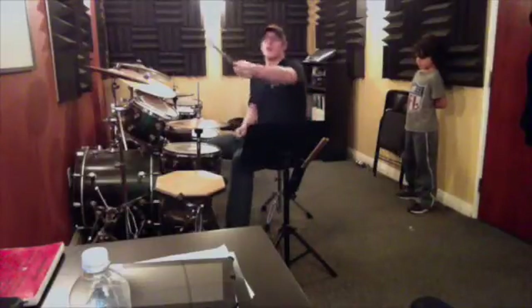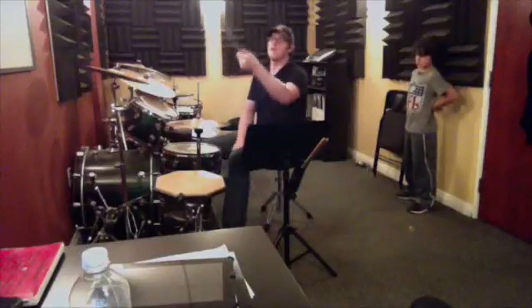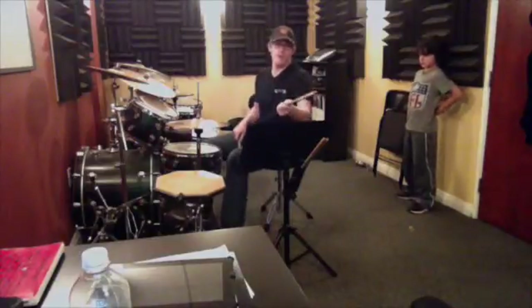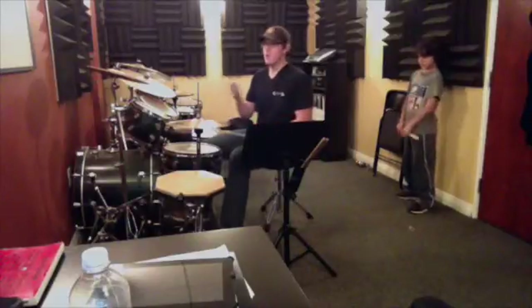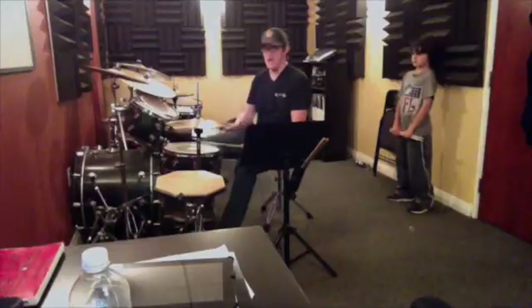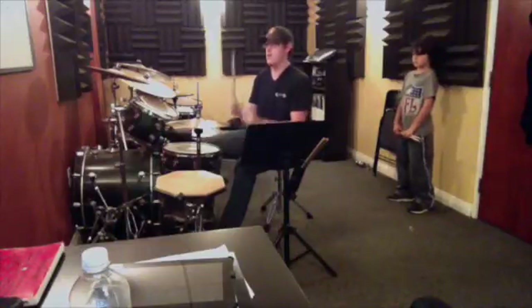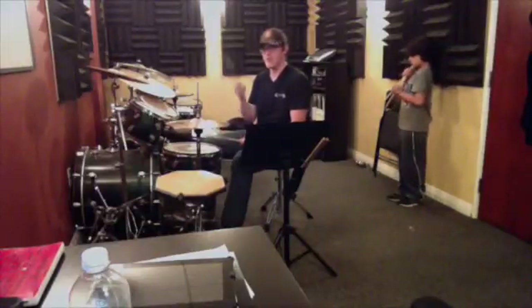Okay, so we're starting the main beat to 'Give It Away.' The main groove — I'm going to start with that and then do the opening fill. So the main one: one and, then one and three, and five. One and, then one and, then one and — a little bit faster, over and over again.